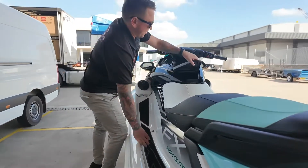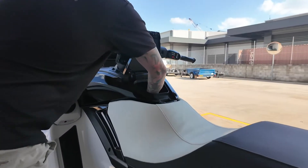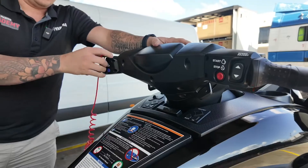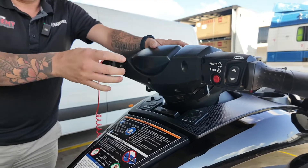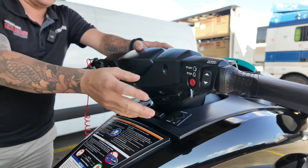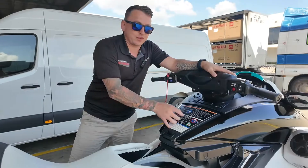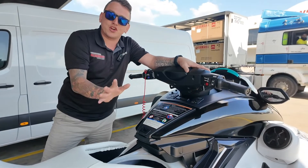Get to the center console — as I call it — grab your lanyard, close the center console, and put the kill switch in. When the lanyard is connected, tap start — don't start it, just tap start — just to get the LCD screen up and going.